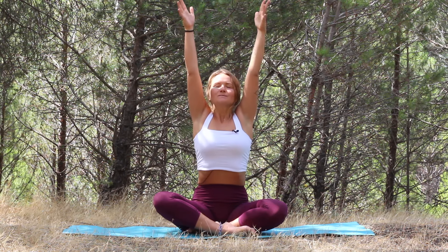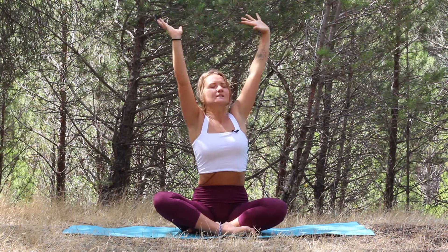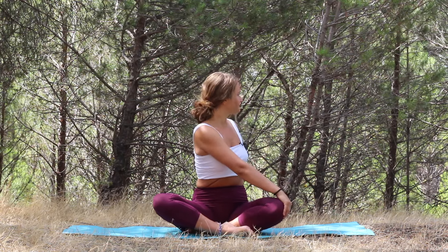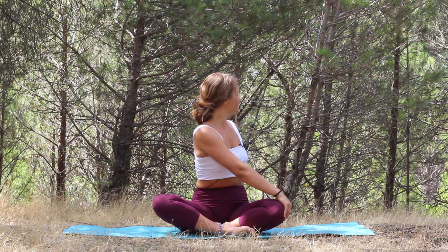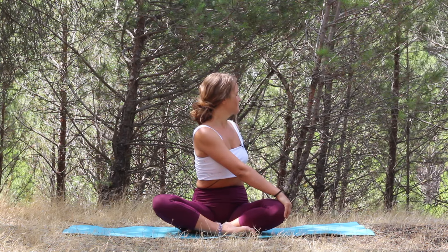Again, reach with your hands up, up, up. Exhale, twist towards the left — bring your right hand to the left knee, your left hand behind your back. Close your eyes or soften your gaze.